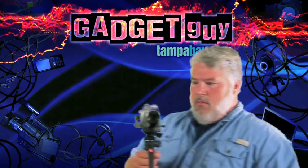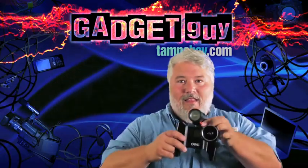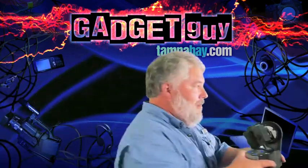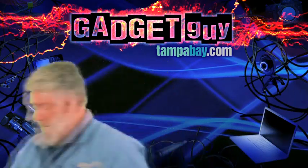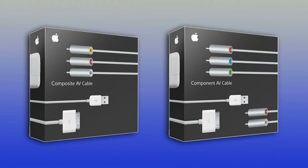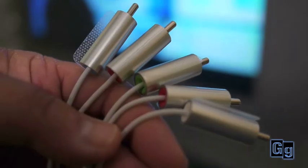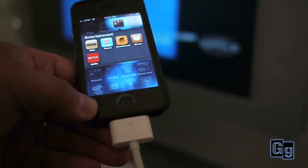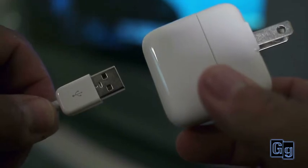But Netflix isn't the only way you can do this — if you want to learn more, stick around. You'll need the component AV or composite AV cable from Apple to make the connection to your TV. Check the back of your TV to see which cable you can use. Connect the video and audio cables and plug the dock connector into your iOS device. To keep your device powered, the cable also comes with a USB power supply.